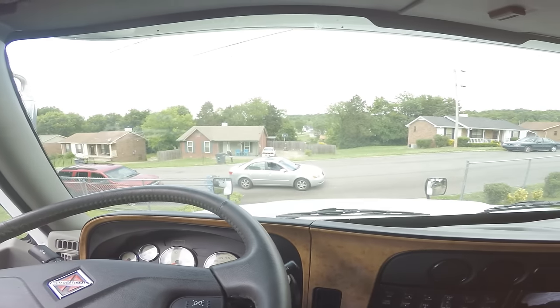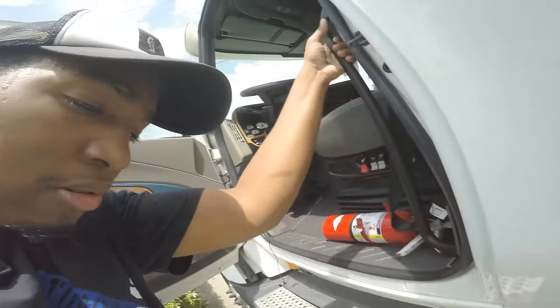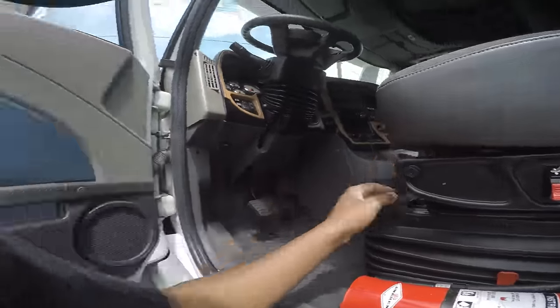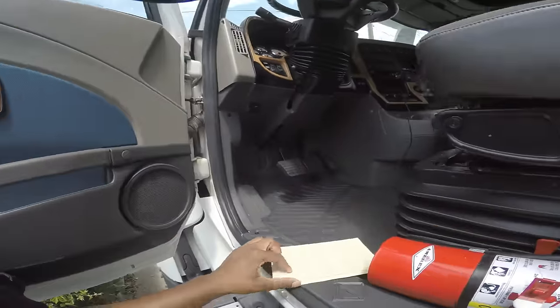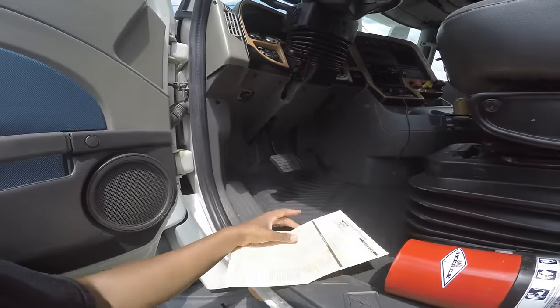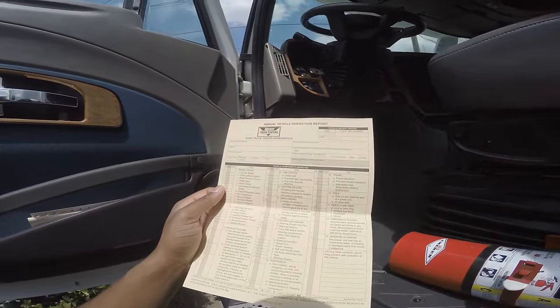We're going to step outside for a second. The truck does have a DEF on it. The Quality trucks come with an inspection report — it'll tell you everything that was wrong with your truck. It was a DOT inspection. I find that with almost every truck, if you pick a truck at Quality, it is usually really accurate.